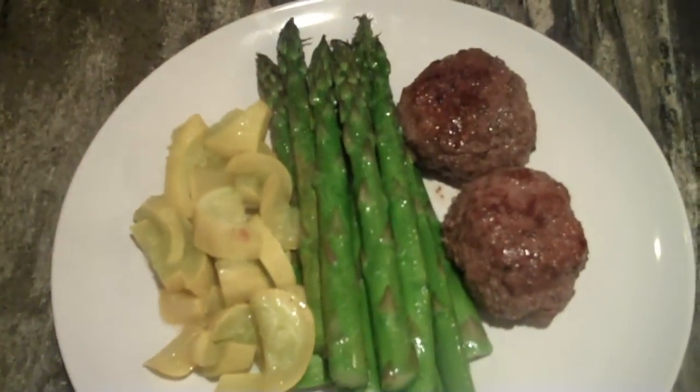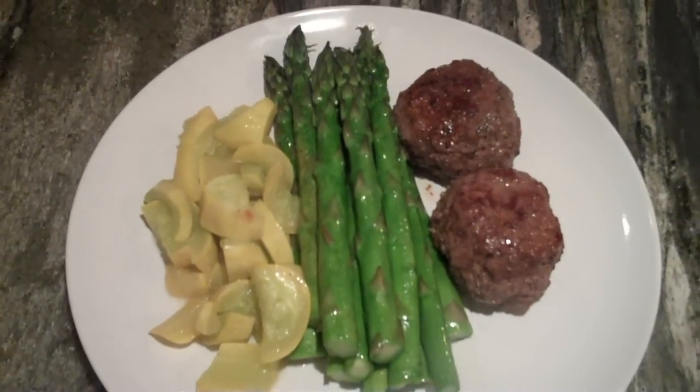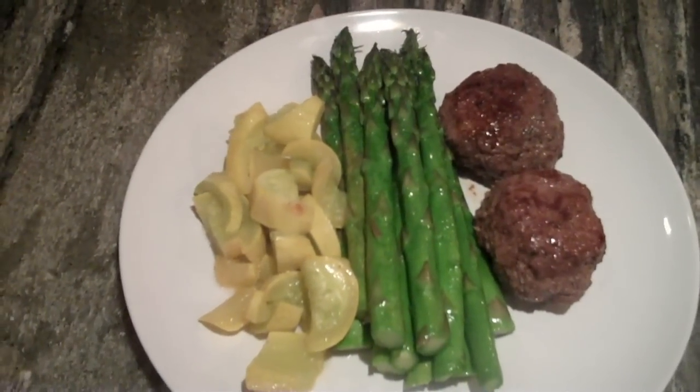Here we are with the finished product. The whole thing took less than 20 minutes — we're at about 18 minutes right now. I've got one meal right now and four leftover meals for the next couple of days. As you can see, I have the grass-fed beef patties, the asparagus, and the yellow squash.